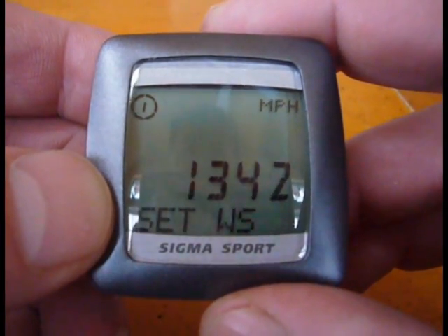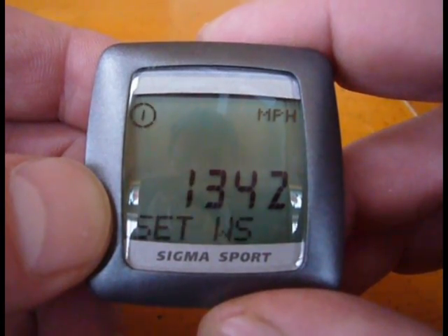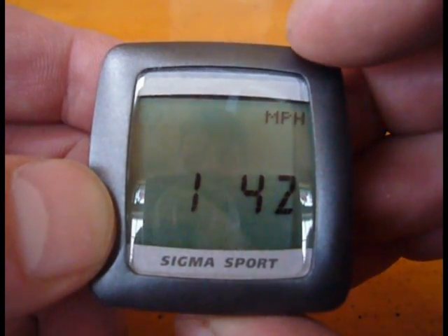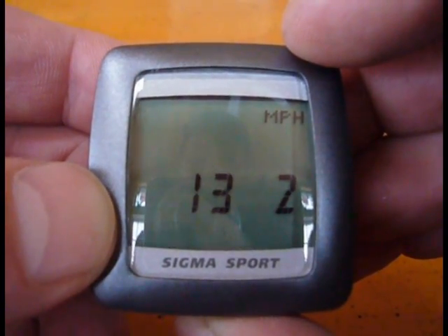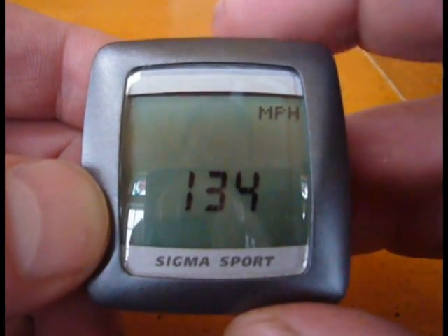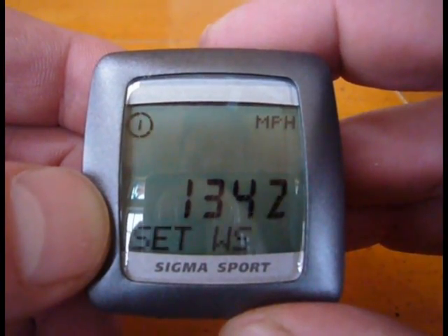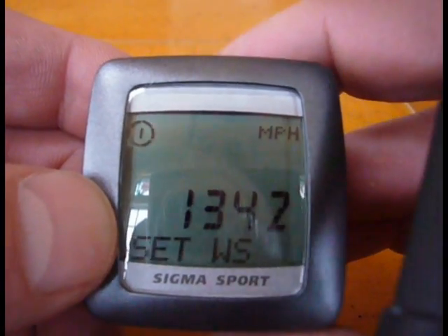Here's my wheel size, and my wheel size for my bike is currently set correctly. But if it weren't, usually the one and the three are set right. You hit the lower button to get to this one, and then you get to the last digit and you can click on the upper button and cycle through. 1342 corresponds to the wheel size for my cyclocross tires, which are 700 by 30.